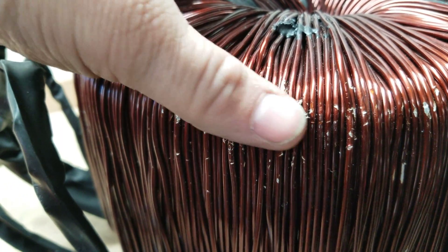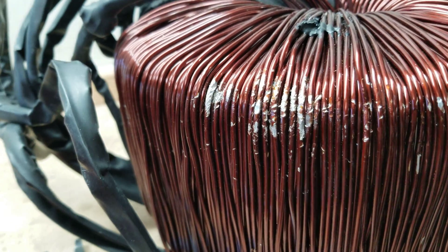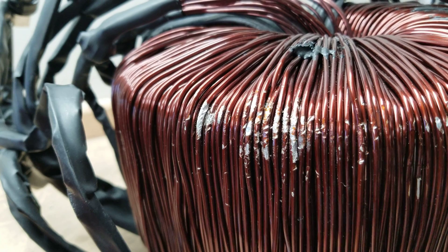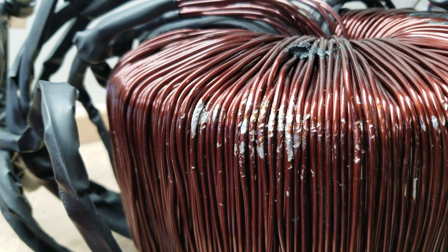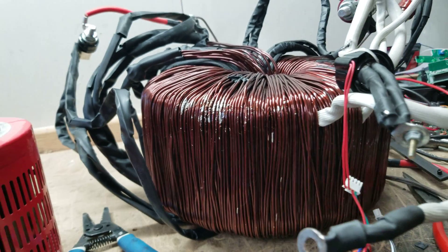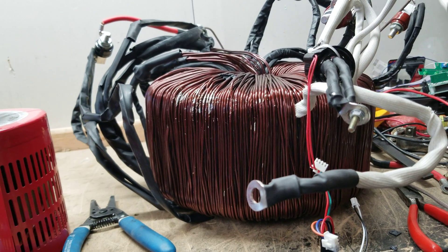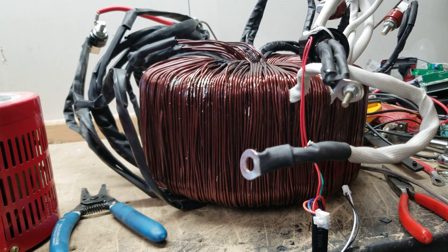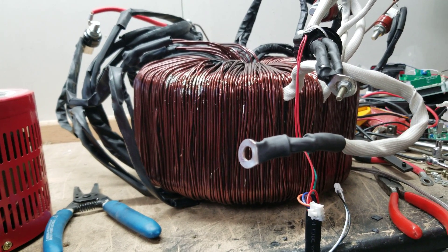You can see where the enamel comes off and the wires are touching each other all over. Yes, I could try to separate the wires and coat them, but this is a scrap transformer as far as I'm concerned. PowerJack has also written it off as scrap — it's too bad, because this thing weighs almost a hundred pounds.